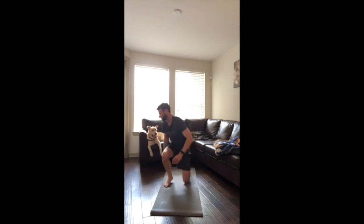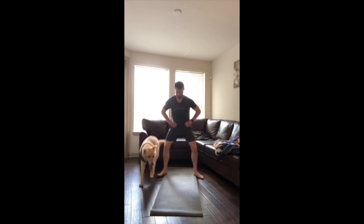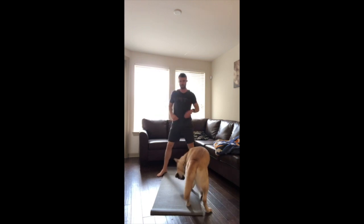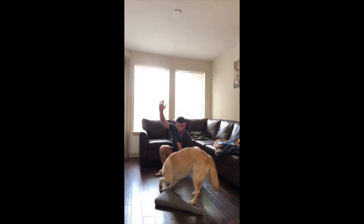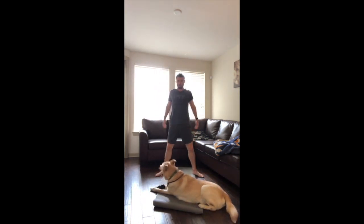Coming to the feet for the next one — this is a reverse deep squat. We're going to start at the bottom of this squat. Once you're there, you're going to reach one hand up, come back down, reach the other hand up, come back down, reach both arms up, and then stand all the way up. That's one cycle — we're doing five cycles.